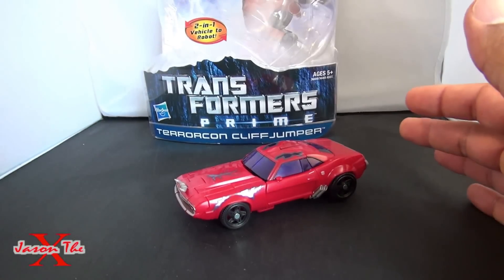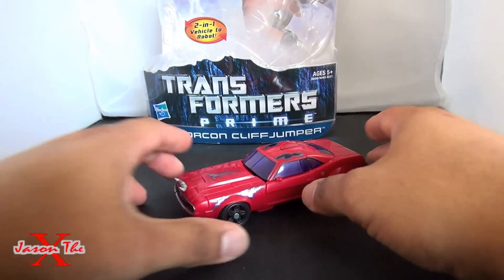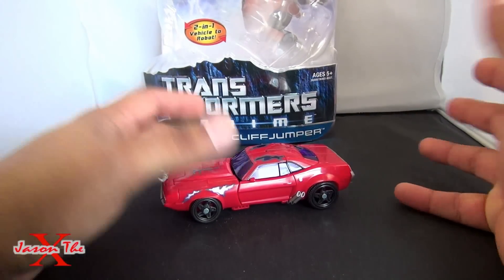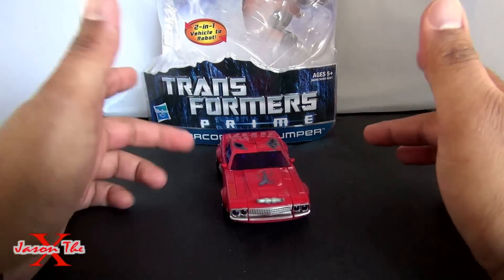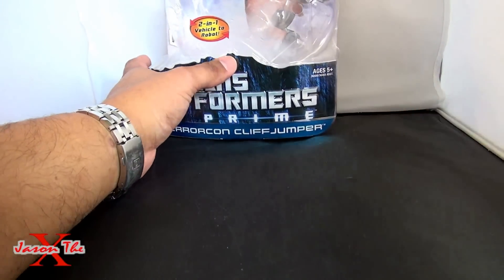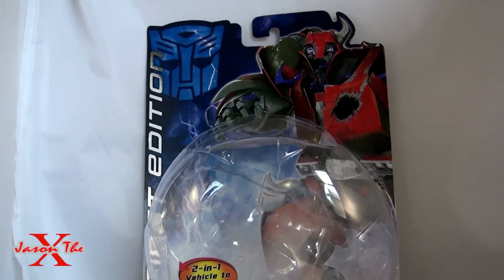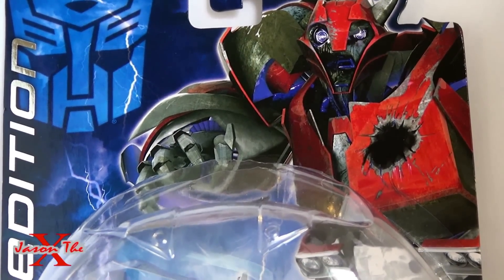I'm just going to have two of each now. Anyway, yes, this is Terracon Cliffjumper. I love this guy. I was concerned, though - we still haven't gotten a regular Cliffjumper, and that's a little distressing. But I do have this one, so I'm going to scoot him over to the side. So yeah, we got Terracon Cliffjumper's package, that nice first edition design. There he is in all of his Rust in Peace glory.